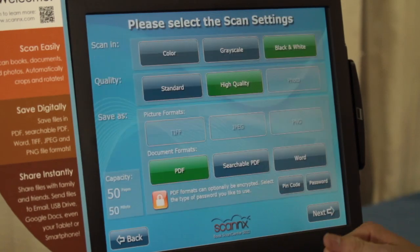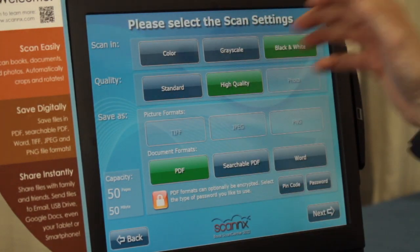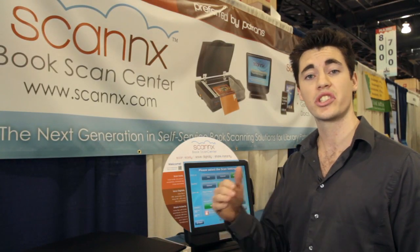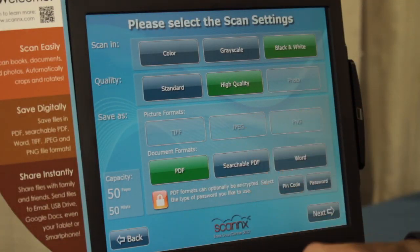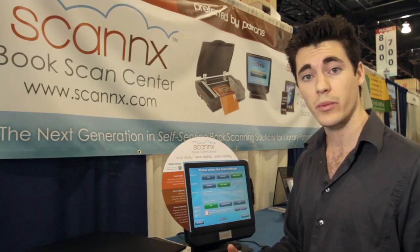You can scan in a number of different formats — color, black and white, or grayscale. Quality options are standard, high quality, and photo quality, which goes up to 600 dpi and gives you a really nice image. You can also choose TIFF, JPEG, or PNG for image formats, and PDF or searchable PDF, which can be encrypted with a password for proprietary information.